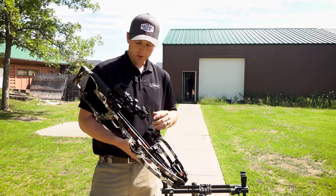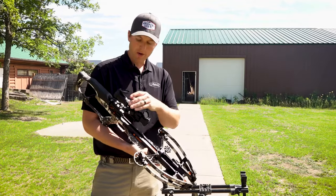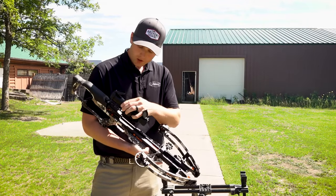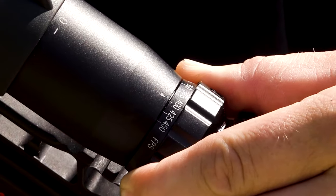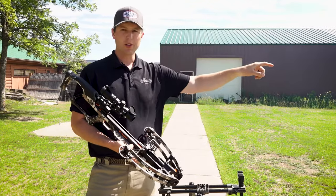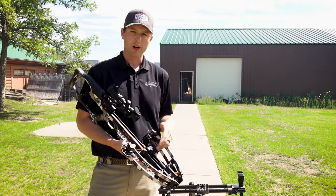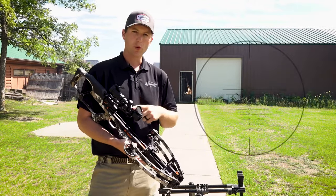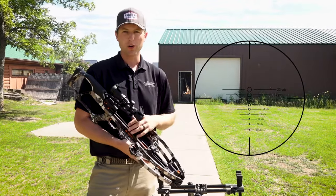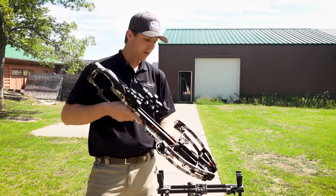With the speed adjustable scope we're going to shoot this through the chronograph. This bow chronographed at 400 feet per second, so we're going to dial that in and set it at 400 feet per second. We have a target here at 20 yards. We're going to shoot, get it zeroed in, and then go to farther distances to make sure we have our gapping correct. In this particular scope we have 20, 30, 40, all the way out to 100 yards for our cross reticles, so we're going to dive in and get this thing sighted in.